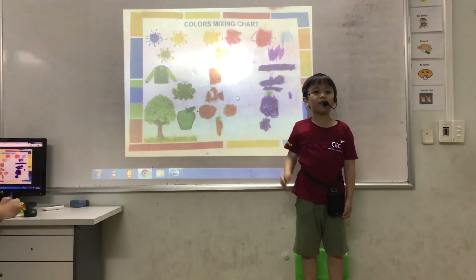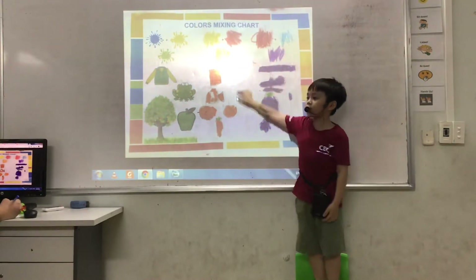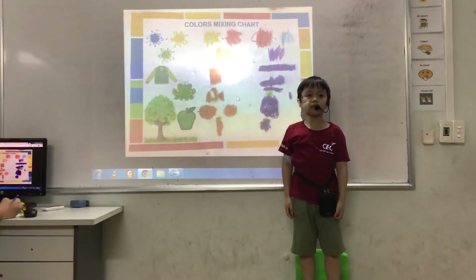Hello, my name is Tomi. We would like to talk to you about color mixing chalk.